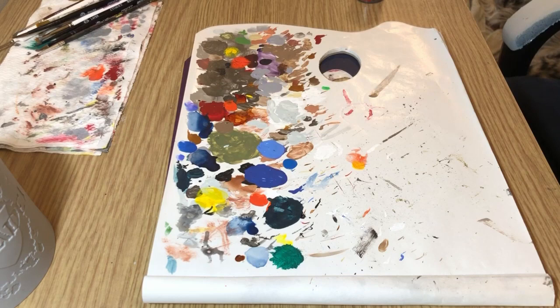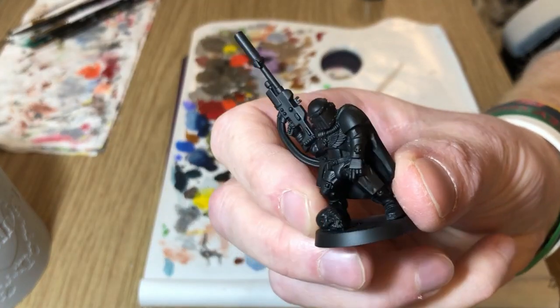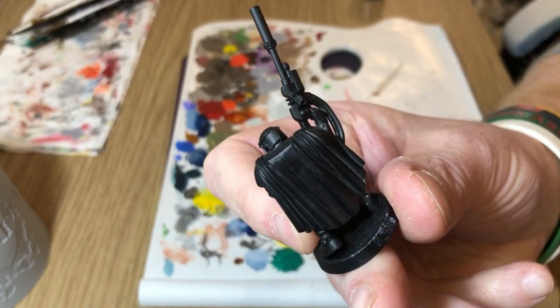Hey everybody, always bored never boring, and another episode of 10 Paints or Less, in which I attempt to paint something in 10 paints or less. The other week in one of my videos I painted a black knight and someone in the comments said could you paint a space marine this way — so I thought, what the heck, let's give it a go. In this video I'm going to be painting this space marine sniper, who's been undercoated in black and is ready to start painting.